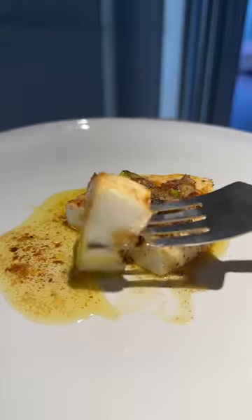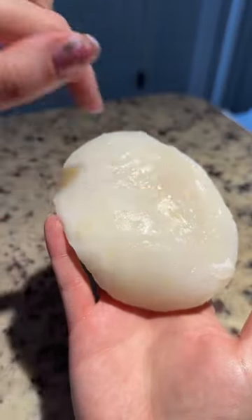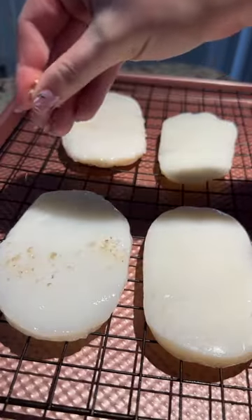Have you ever tried calamari steaks? I made mine two ways. These were $2.50 a piece. Always make sure they're scored so that the steaks are tender.